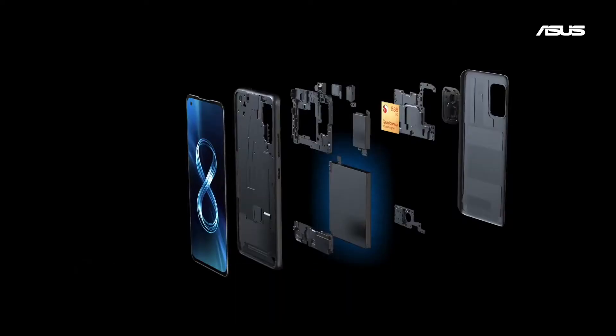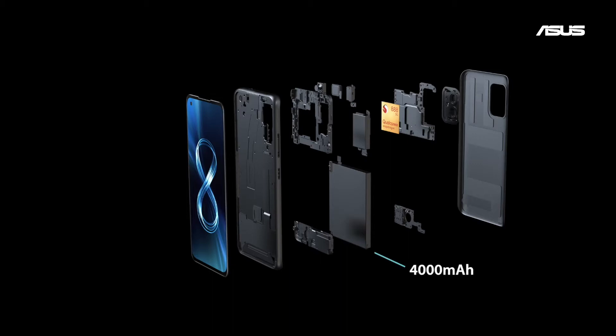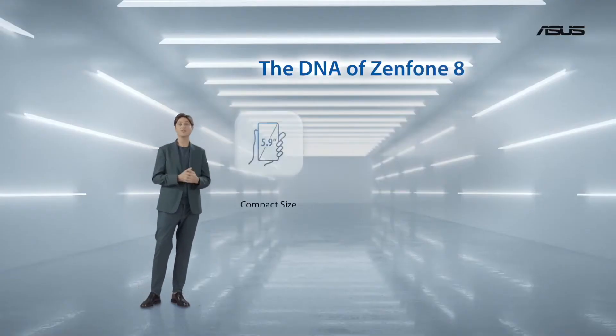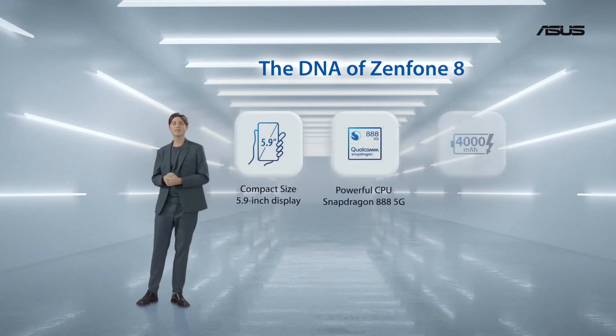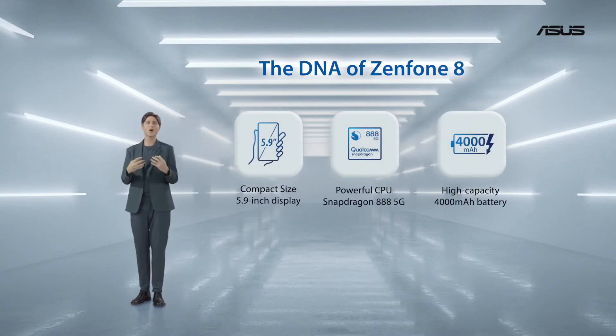Next up, the battery. We split the motherboard into two pieces, which allowed us to pack in a generous 4000mAh battery. So we have a 5.9-inch display, a Snapdragon 888, and a 4000mAh battery in a super compact chassis.